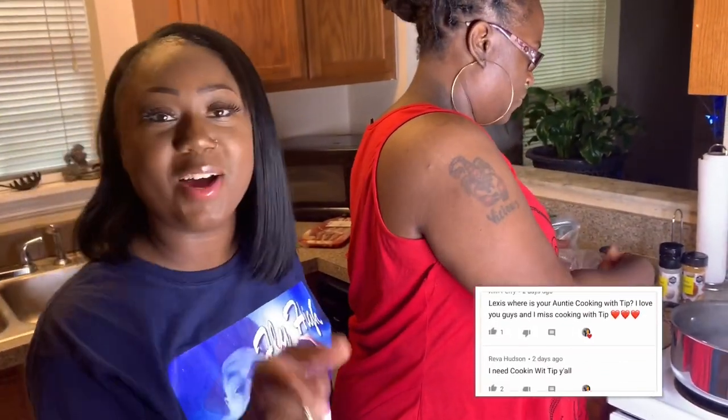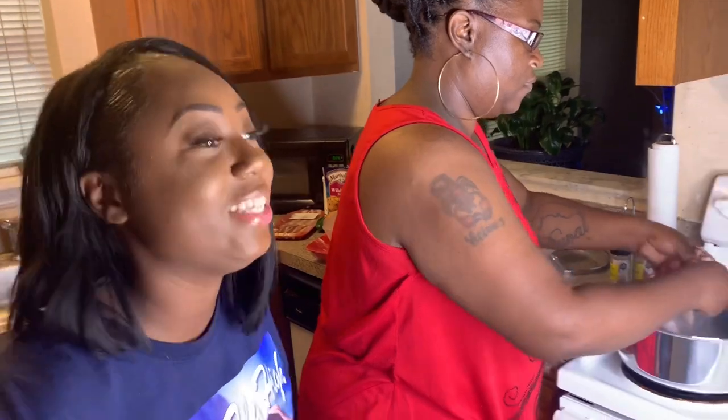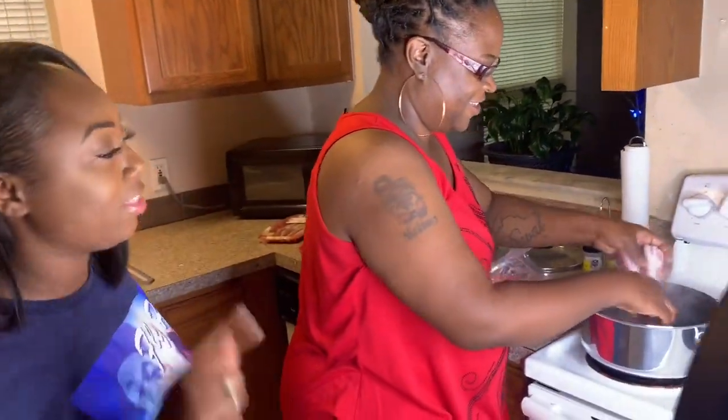I need Kim Perry and the rest of y'all that was in the comment section - we're talking about Cooking with Tip. She is right here, right here y'all.